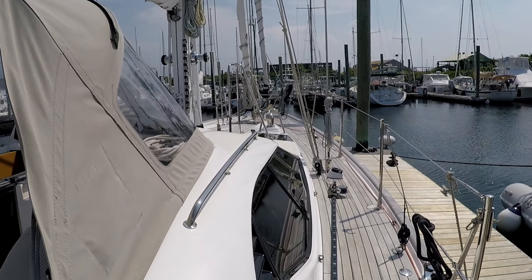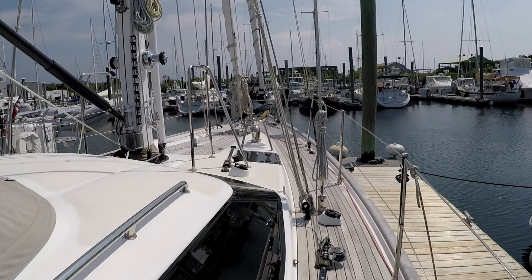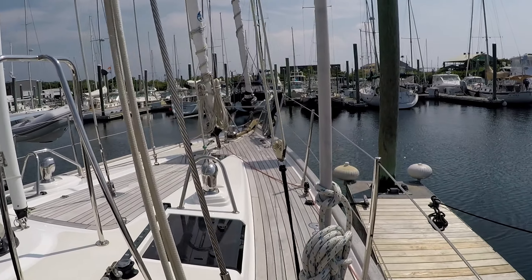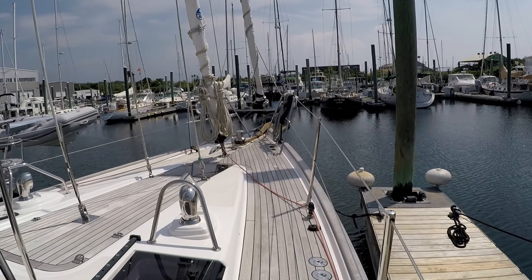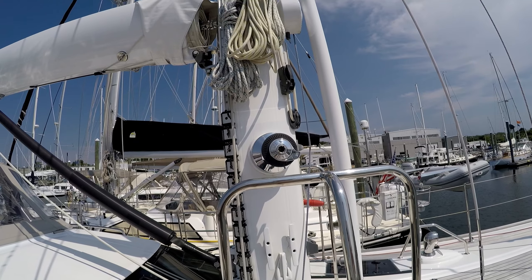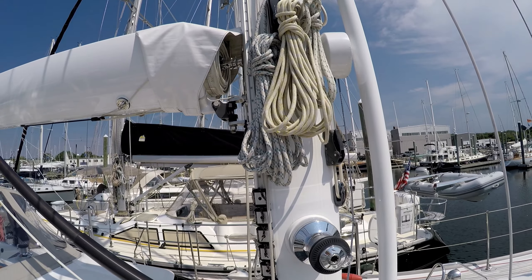On deck, all sailing controls are managed from the safety of the cockpit and it's got a cutter rig set up with a furling staysail and furling yankee. This makes for a great sail plan at sea in a number of conditions. The boom on this 475 is a boom furling rig, selected for ease of handling and increased performance over the in-mast furling options.